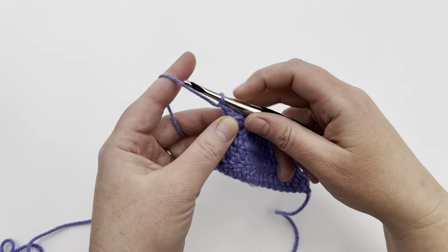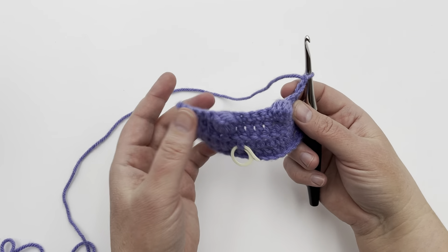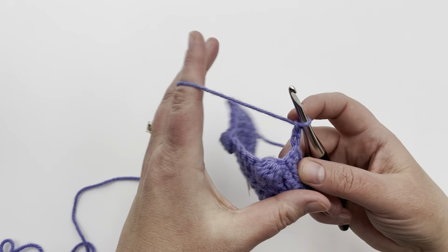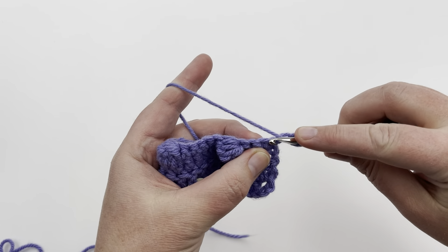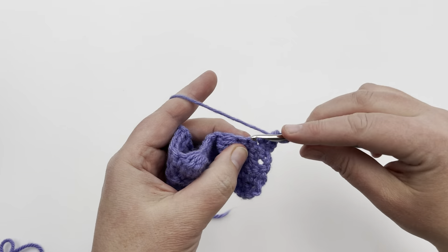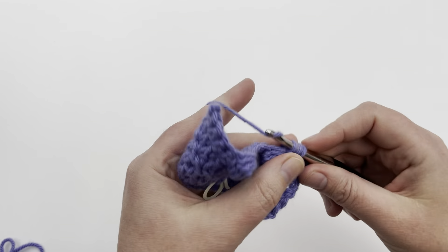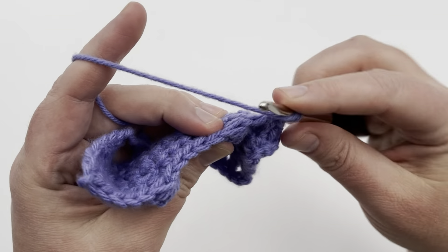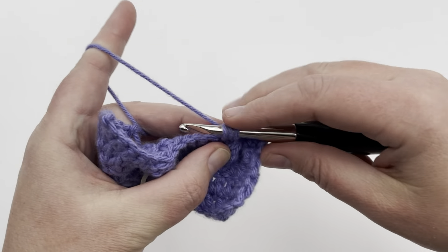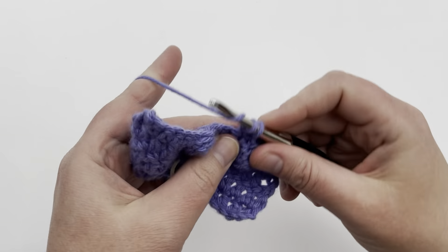Now we can chain up — I'm going to do three since I'm doing double crochet — then turn and simply double crochet across. This is where you can work your single crochet row or half double depending on what you were working below. My turning chain counts as my double crochet. When you reach the top of the bobble, there's an elongated stitch — that's where you go into. You're just stitching along every stitch across, putting in whatever stitch pattern you were using before.